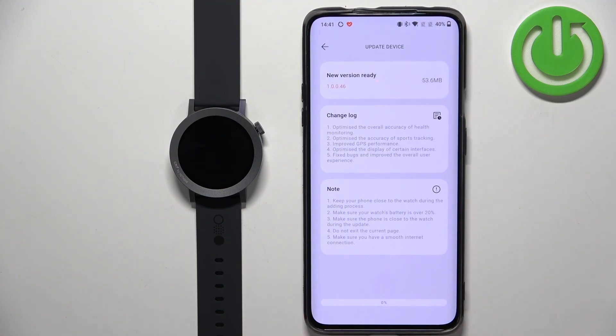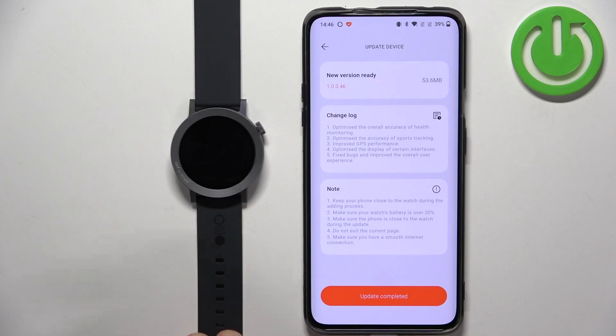It's gonna start downloading the update, and once it's done it's gonna start updating the watch. Once you see the message or the button changed to update completed, that means that the watch was updated.